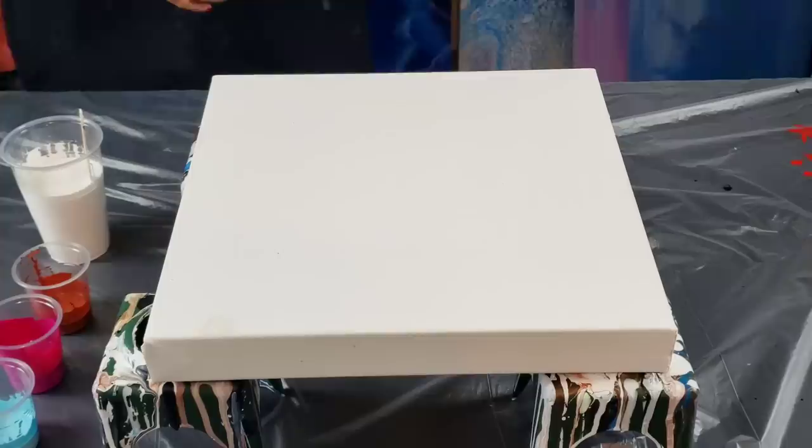Hey guys, it's Molly. I'm going to do tonight an original Dutch pour and I'm going to be using just paint and water. My inspiration tonight is Rinske Dauna — I'll link her channel below. She does some amazing Dutch pours using just acrylic paint and water. I experiment with so many different pouring mediums, I have no idea why I haven't actually tried this one yet. So that's what I'm going to do tonight. Hope you guys like it and I'll get started.